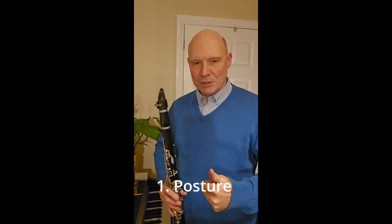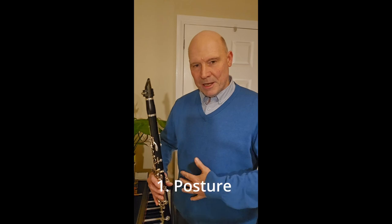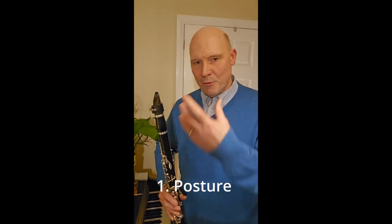Number one is posture, and that is all about how we stand or how we sit, making sure that our lungs are well supported, and there's freedom to breathe without constraint. That's number one.